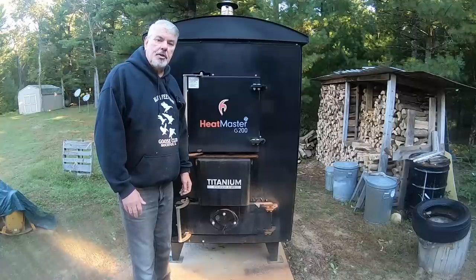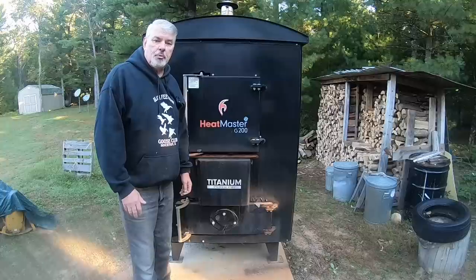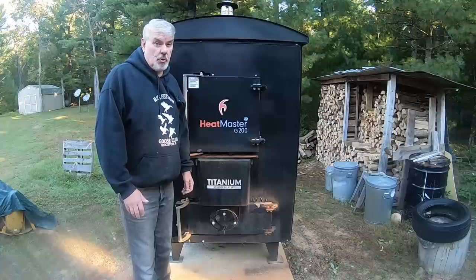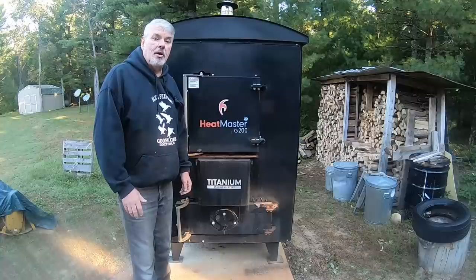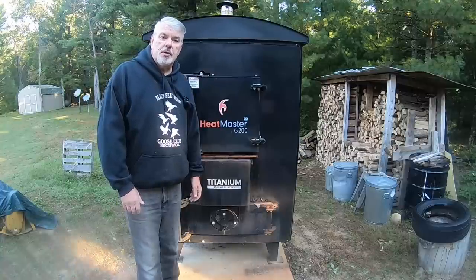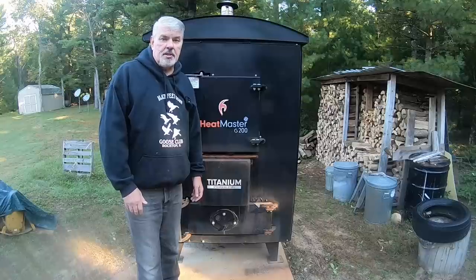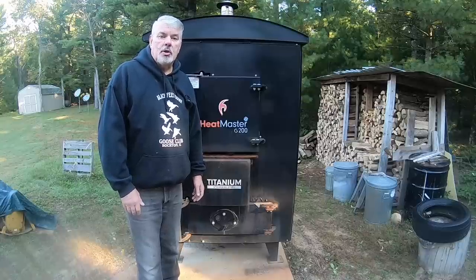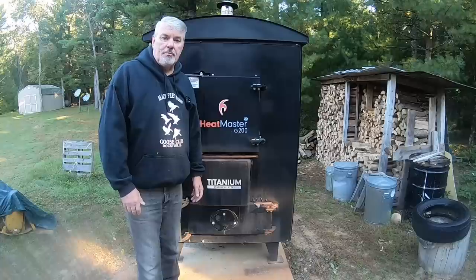Early in the year I use my softer hardwoods, like box elder or soft maple. Then I graduate to the oak and locust afterwards, when it's really cold, and those last a long time and give me a great coal bed. For ease of use, I do separate my species of wood — cherry, oak, maple — that way I know which ones to grab and how long they've been drying.